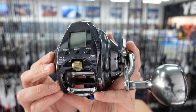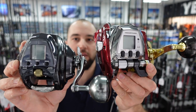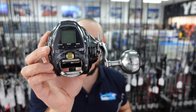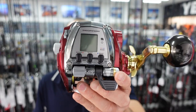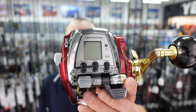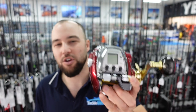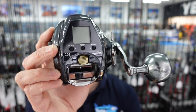Here we have the 400 and next to it a 500 Seaborg MJ. The 400 is definitely going to be a better size and weight-wise a better fit for your bottom fishing. It is a little bit smaller and it definitely weighs a fair bit less than the 500. The 500 is a great reel — it's dual speed and it's powerful — but sometimes for guys fishing in under 100 meters of water it can be a little bit big. This is where the 400 really comes into its own.